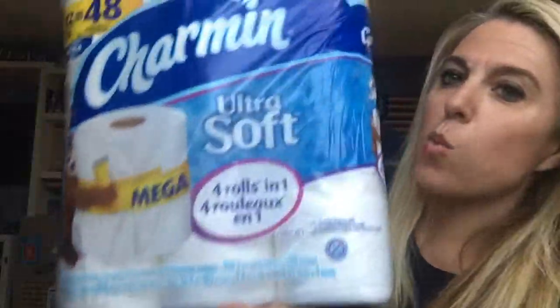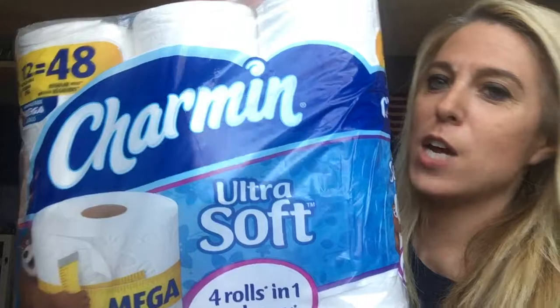You get four rolls in one in this package. I have five kids — there are seven people in my family. We use a lot of toilet paper in the McCullen household. We always have playdates, we're entertaining. So when it comes to toilet paper, it is one of those items that I constantly need to make sure we are stocked full on.